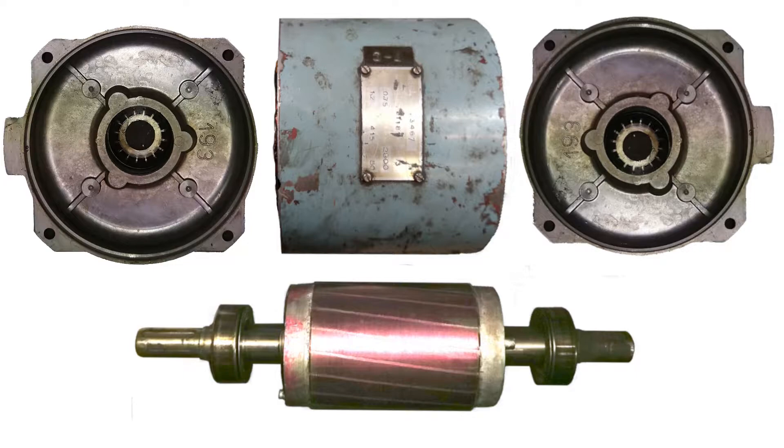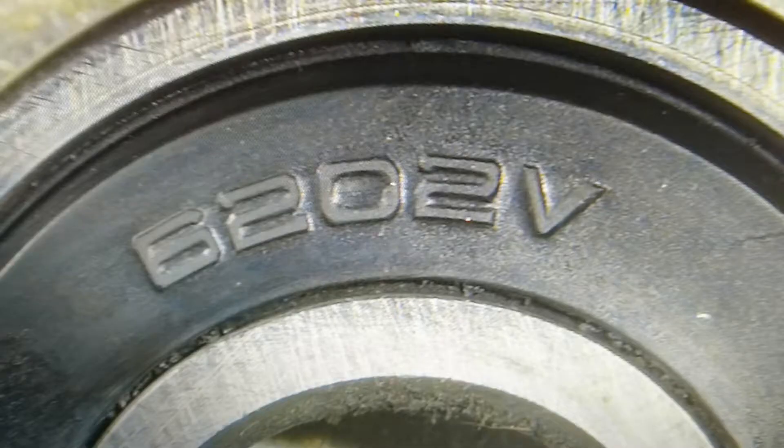The bearings are a very common item. They're 6202Vs — single row ball races with a 15mm bore and 35mm OD. They're sealed on both sides, so quick and easy to knock them out and replace them.